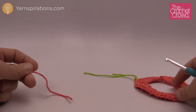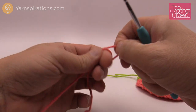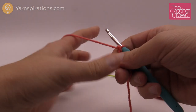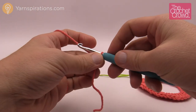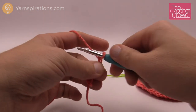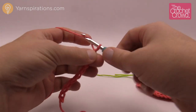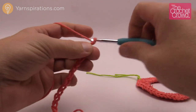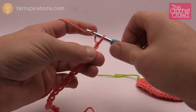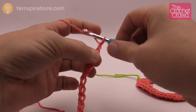Now let's begin ring number two. Leave ring one close by because we'll need it shortly. Create another slip knot and chain 20 again, but this time don't finish the ring into a full circle with a slip stitch yet — we need to thread it first. Chain 1 through 20.